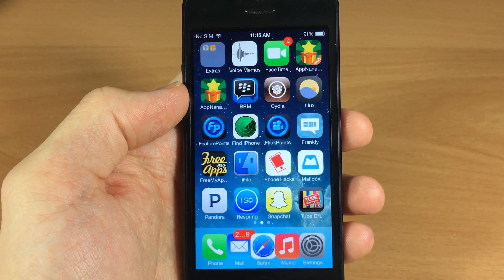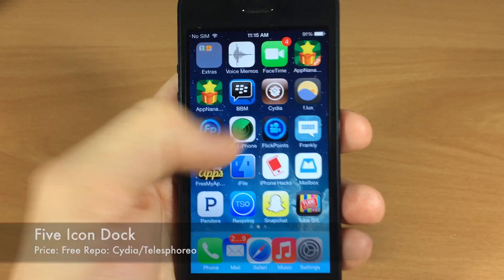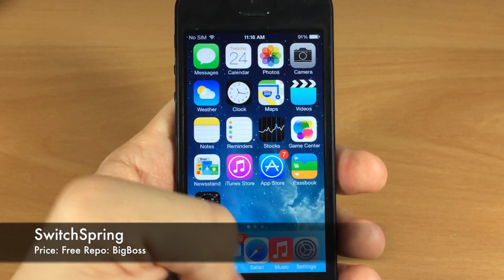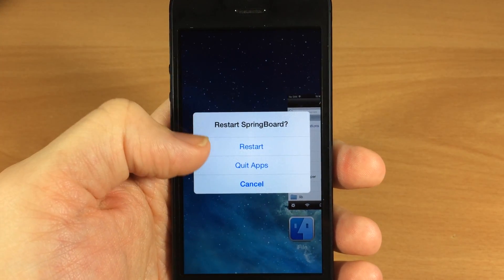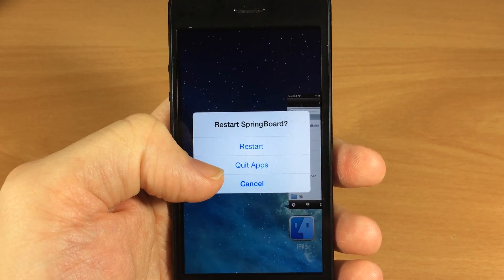Next up, if you haven't noticed already, five icon dock — you can see them overlaying each other down there, but it still does work, so definitely a cool tweak. Next up we have SwitchSpring, and this tweak actually allows you to swipe up on the springboard and it gives you a couple of options: you can either restart your springboard or quit all the applications running in the background.